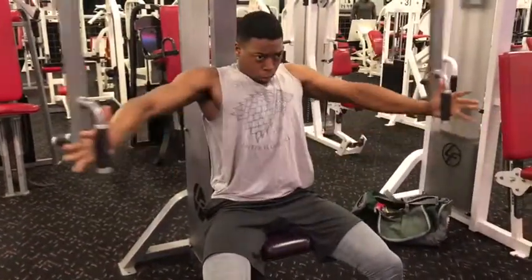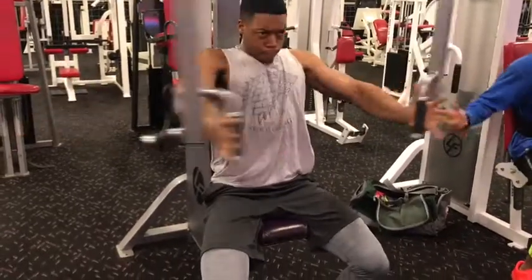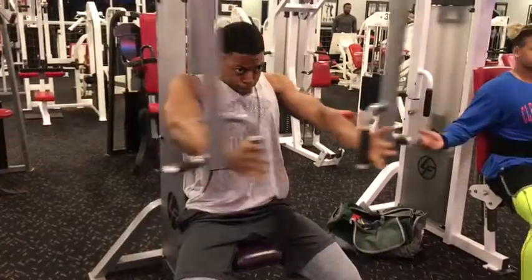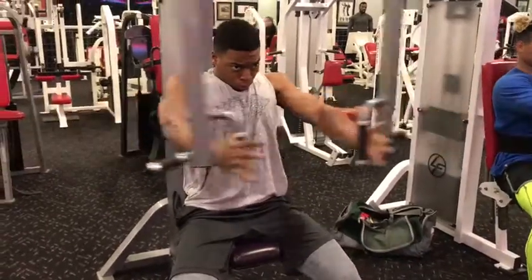The last thing we did, we did machine cable flyers. You want to keep your flow pumping, and you want to come down and squeeze your chest real tight with a three second pause.